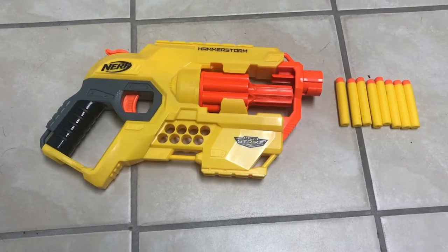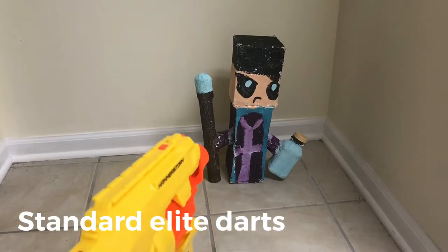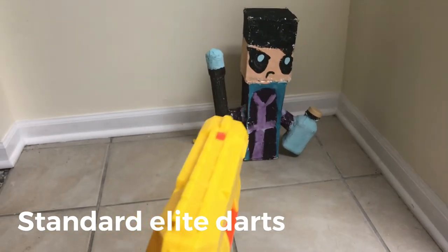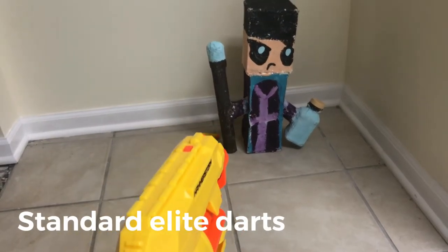That is all of the details, so now we'll go into the firing demo. This is shooting standard Elite darts that came with the gun. Obviously, I'm one-handing the gun, because that is the main distinctive feature.